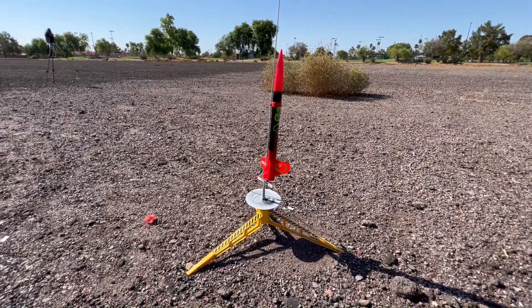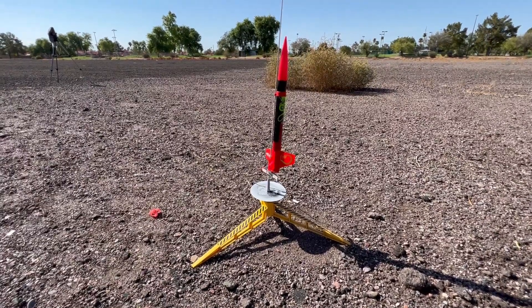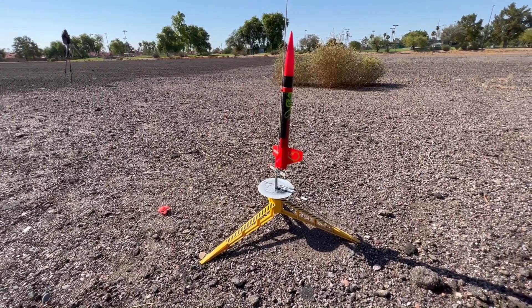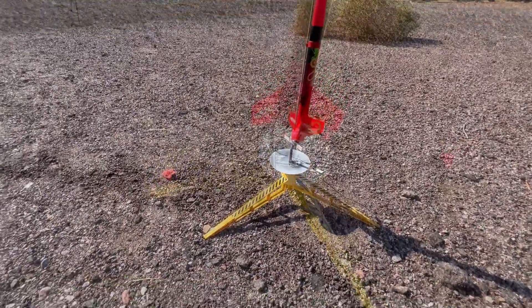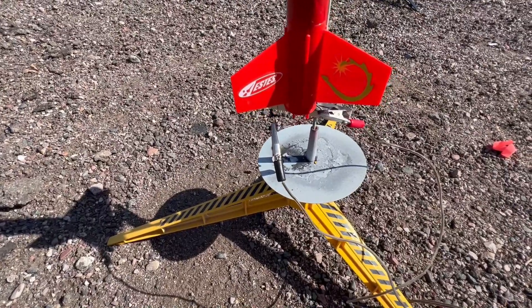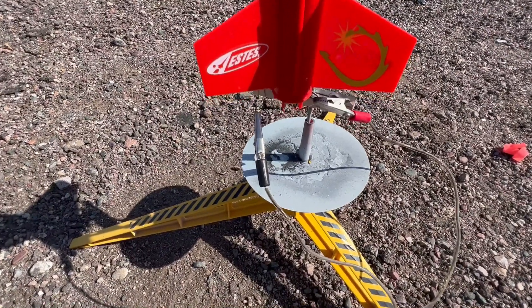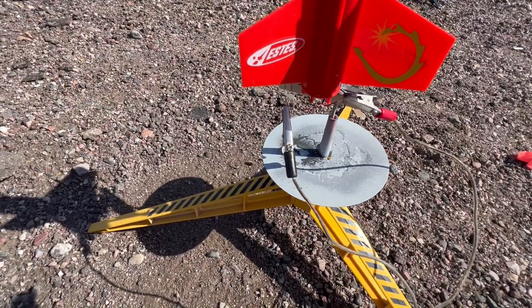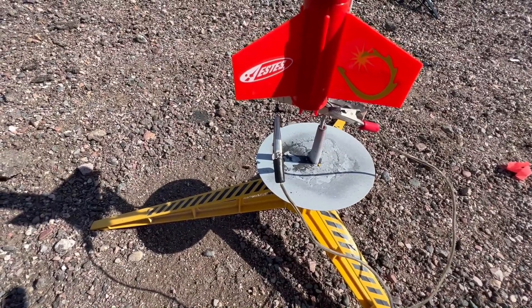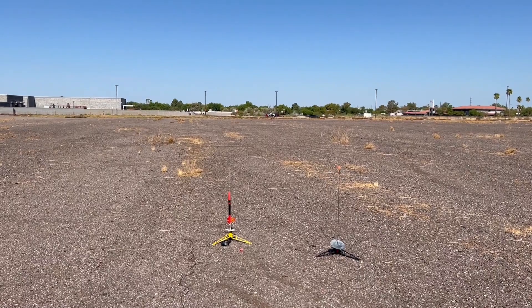Got a Dragonite going up on a C12 Q-Jet motor, six-second delay, with an altimeter in here. These little Dragonites, they're snapped together - they fly awesome. Wind's blowing still a little bit, but everything's tracking the same direction with lots of field for recovery. Using these new alligator clips I put on this launcher - these things are two-and-a-half-inch clips and they make a huge difference from the Estes clips that are smooth and weak. These things clamp onto the igniter wire really tight.